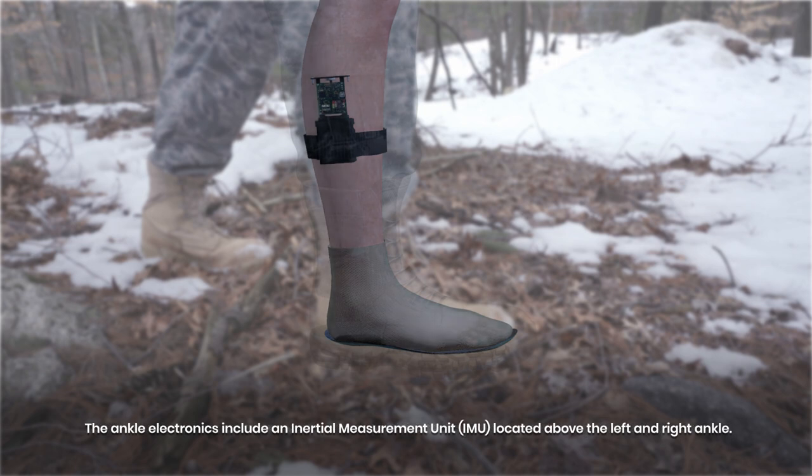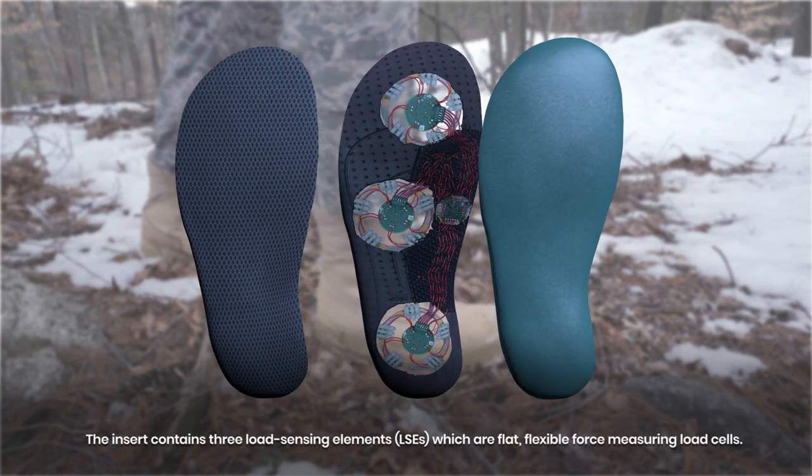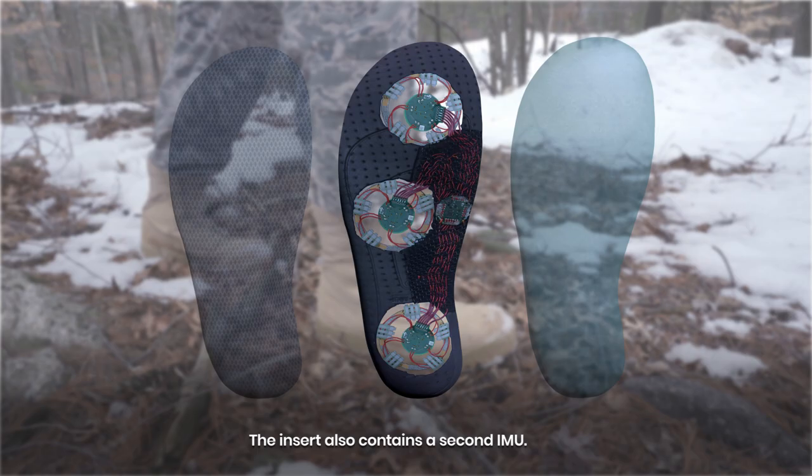The insert and ankle package contains high-end sensors to measure a user's weight and lower leg movements. The ankle electronics include an inertial measurement unit located above the left and right ankle. The insert contains three load sensing elements, which are flat, flexible, force-measuring load cells. The insert also contains a second inertial measurement unit.